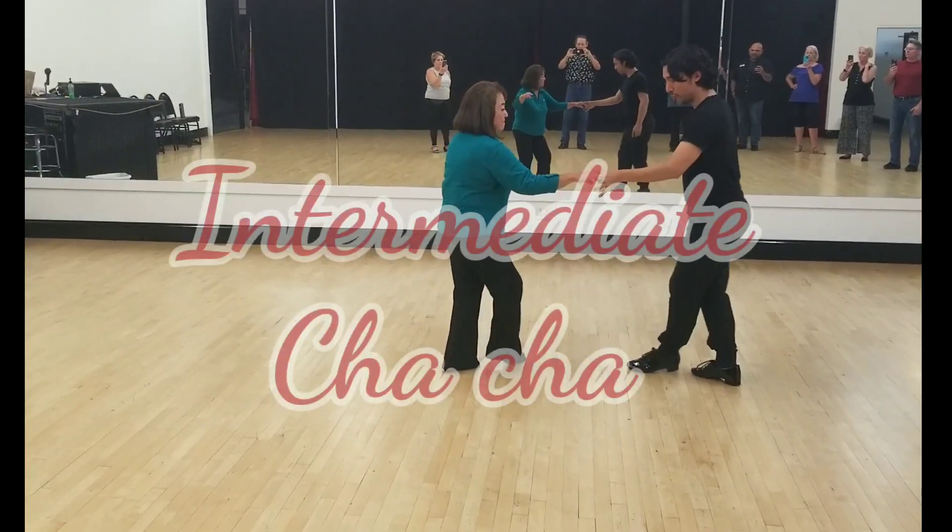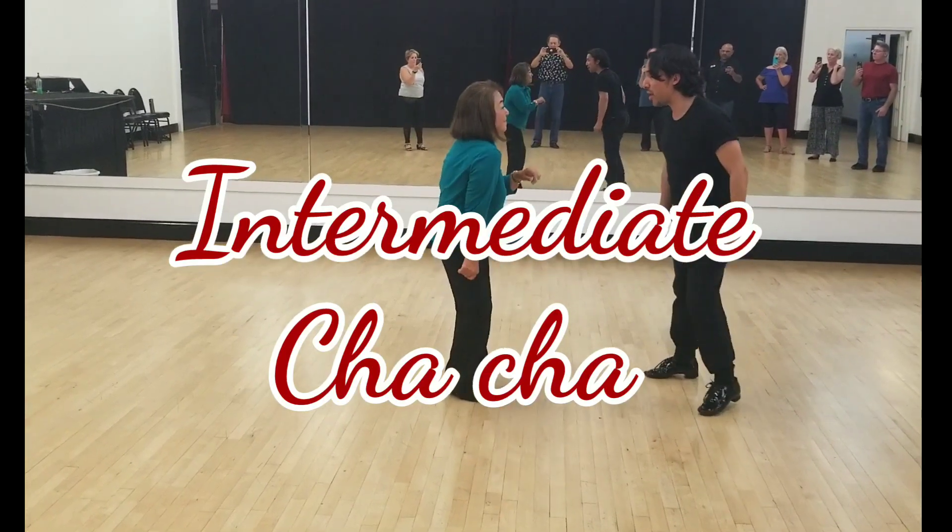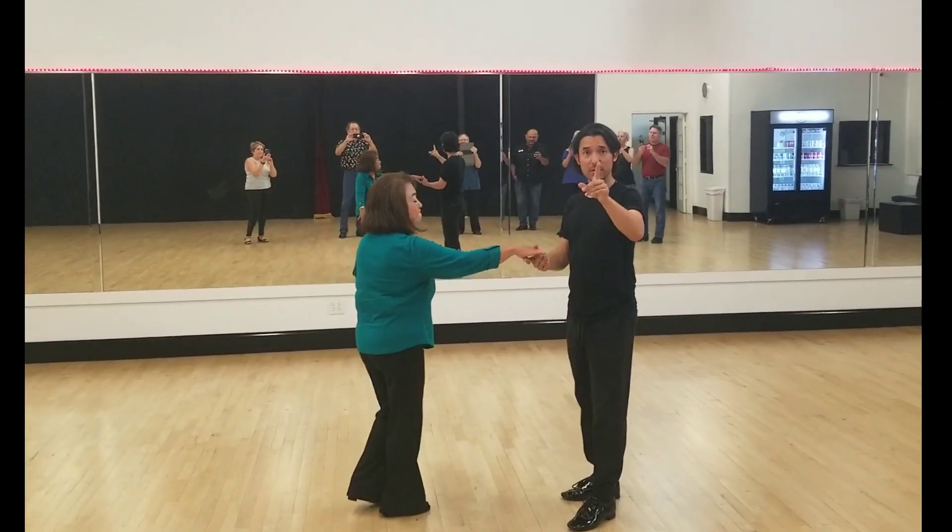Cha-cha-cha. We go cubit break, and cubit break, cubit break, and then... Good? We're ready.